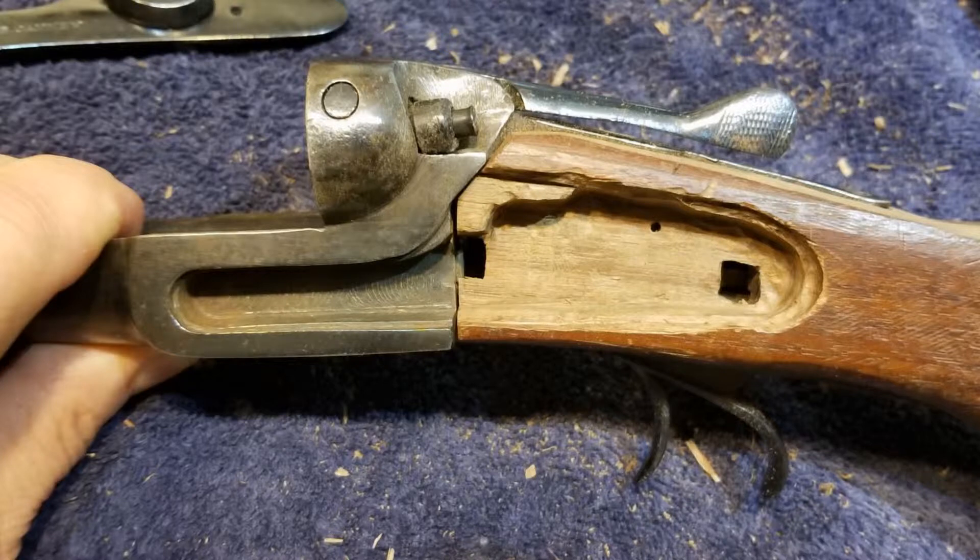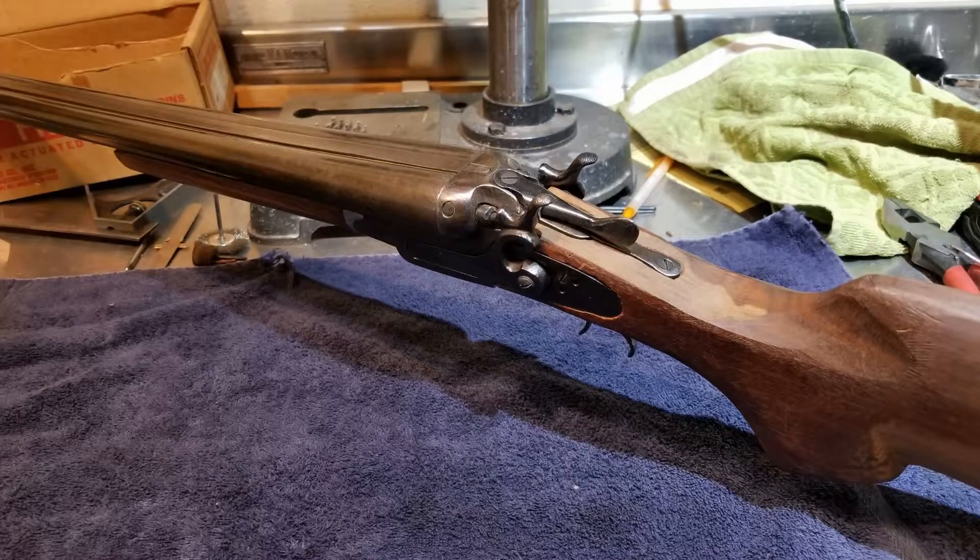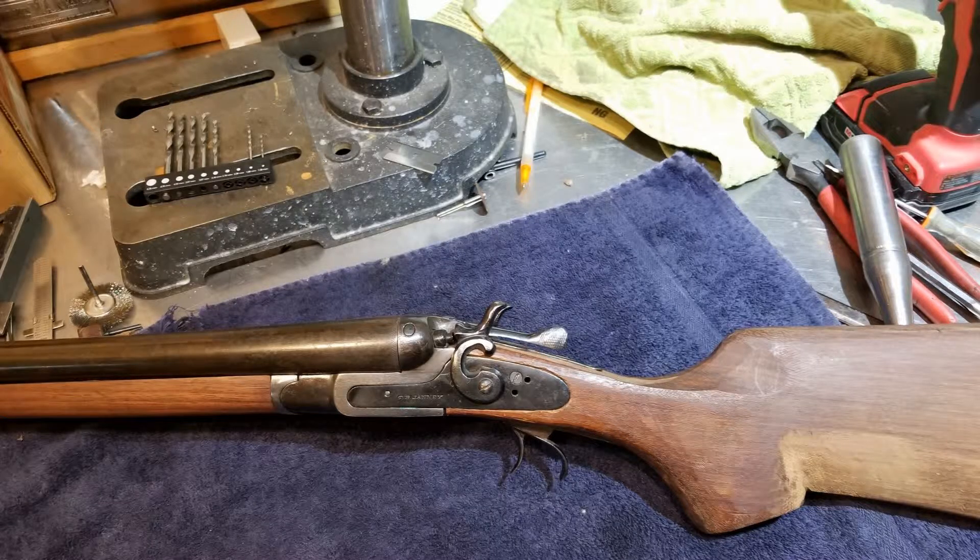The first thing I learned is that this is not the right type of stock for this gun, but it's what I have, and I decided to do the best I could with it. The second thing I learned is why this stock was broken in the first place — after all of the inletting for metal parts, there is not much wood left. And the third thing I learned is that my skills were sufficient to produce something that looks like a shotgun, especially from maybe ten feet away. In the pictures, you can see the huge amount of wood that had to be removed.